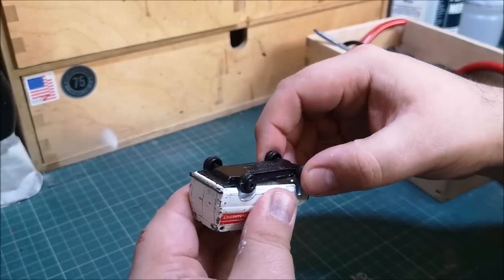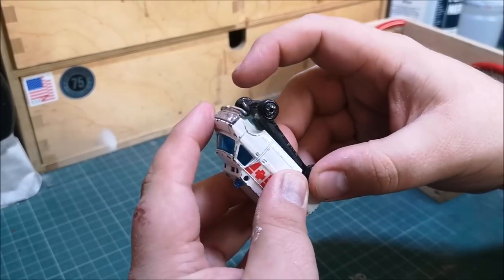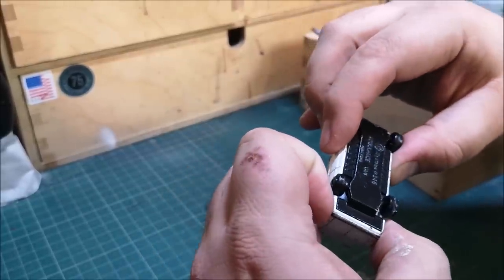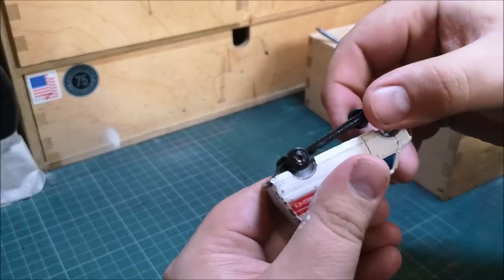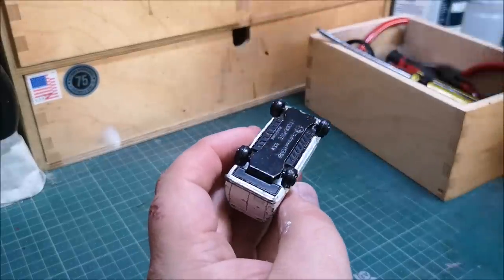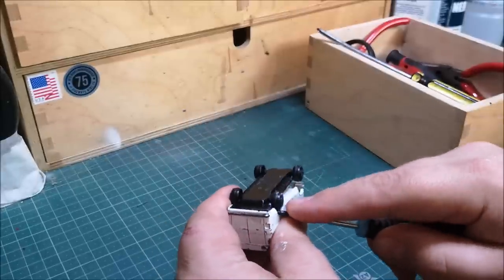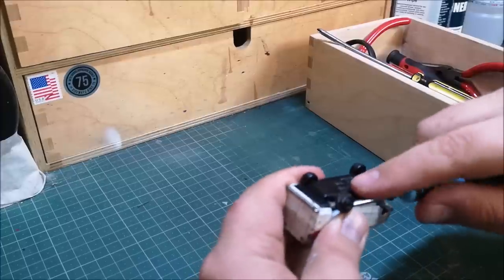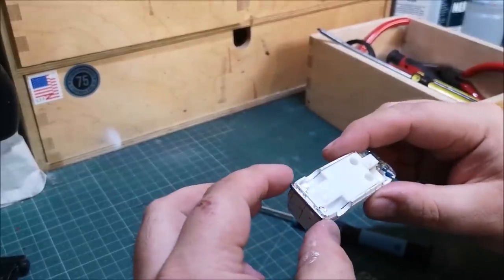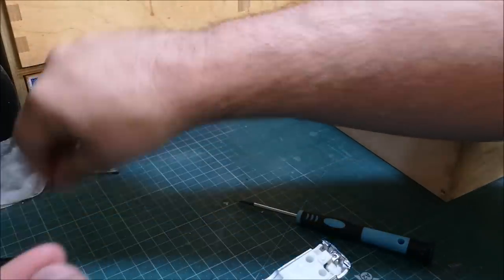It was an odd construction because you've got the one rivet at the front and apparently nothing holding it on at the back. I don't want to break anything, so just making sure I'm doing it right. The rear bumper attaches and goes through the little slots at the back and attaches to that base.